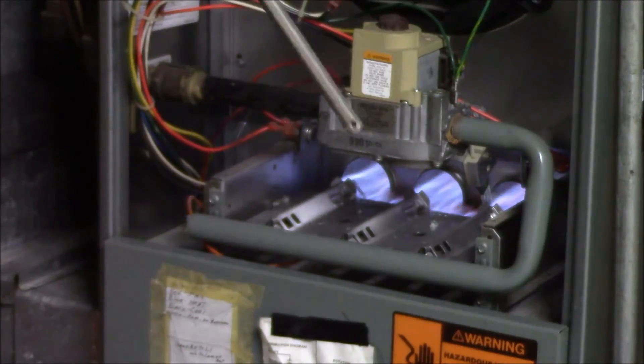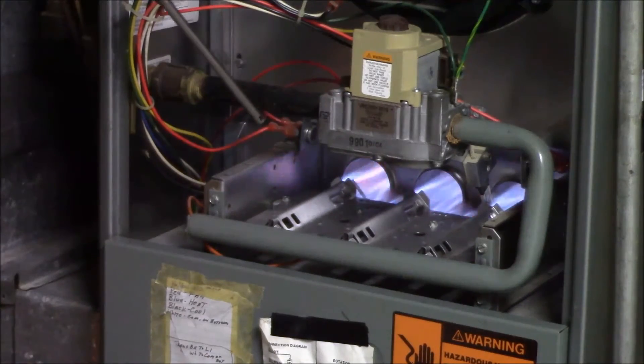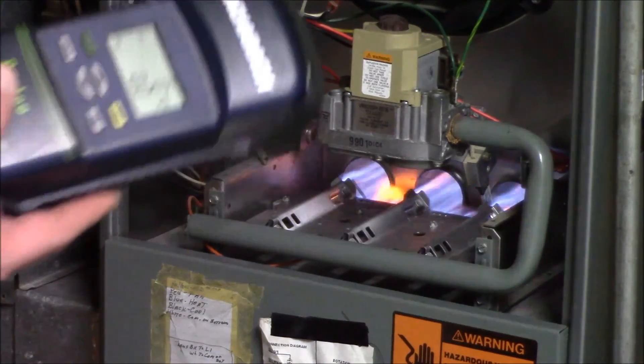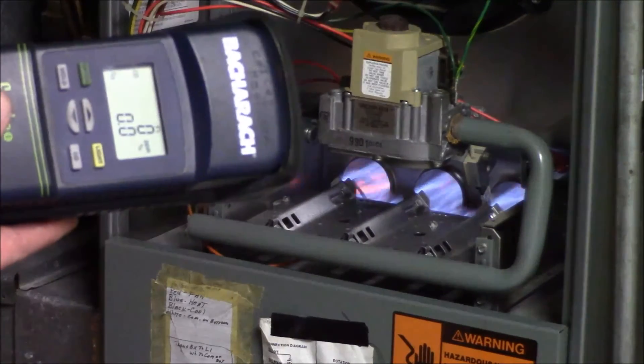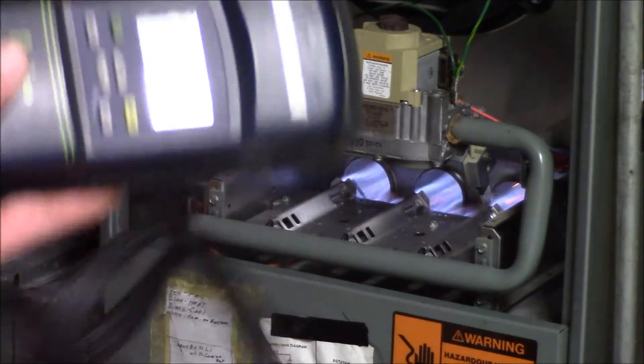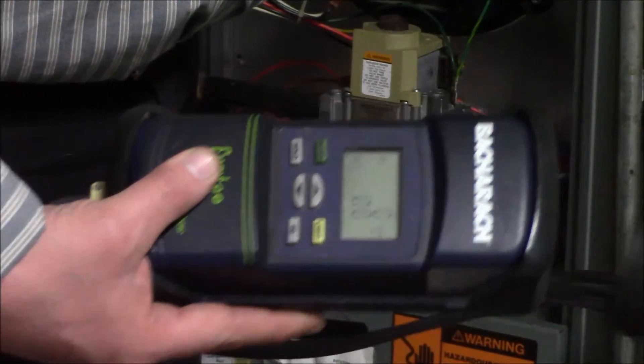This is the industrial-strength tool for doing any carbon monoxide check — the Bacharach Fyrite Pro. Nothing here, nothing in here, nothing in there, nothing there at the water heater.